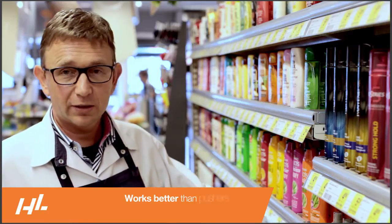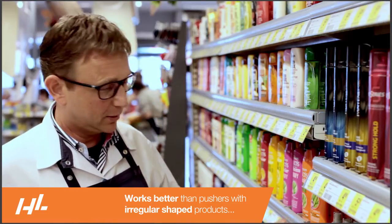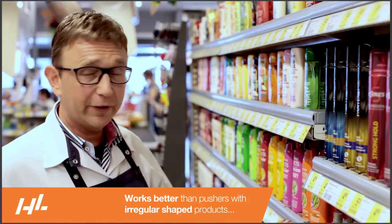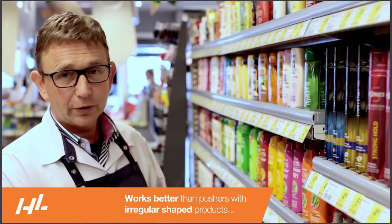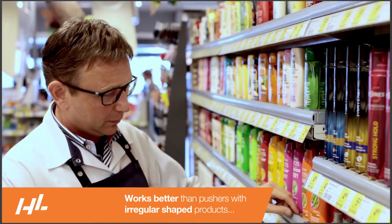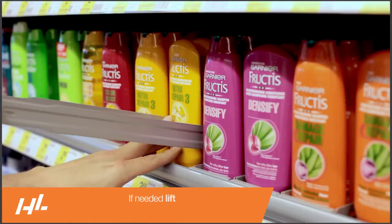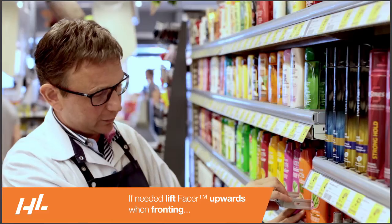We use Defezer in the Health & Beauty category too. It's a hard category to face because all the products are different. What can we do with Defezer by these products? We can use Defezer, lift it up, centralize the products and pull them to the front.